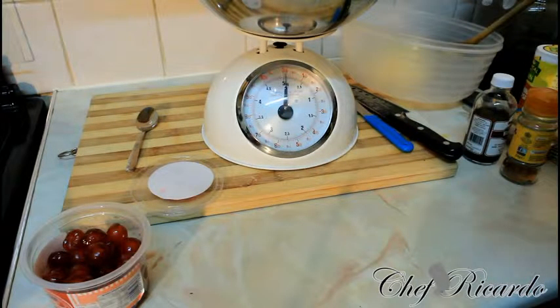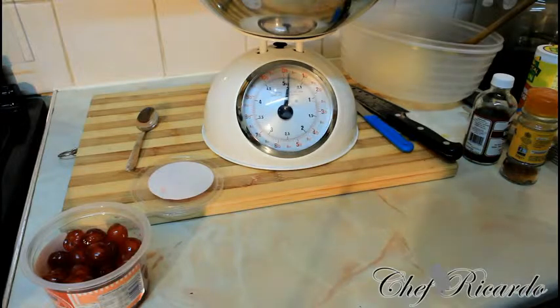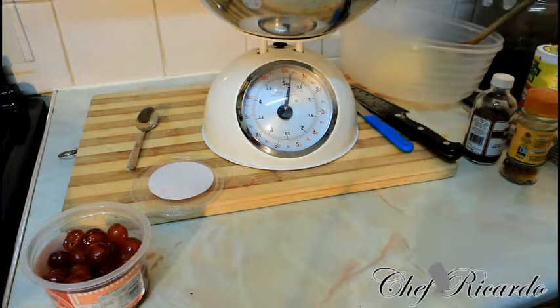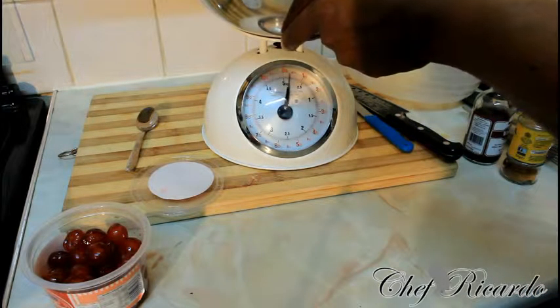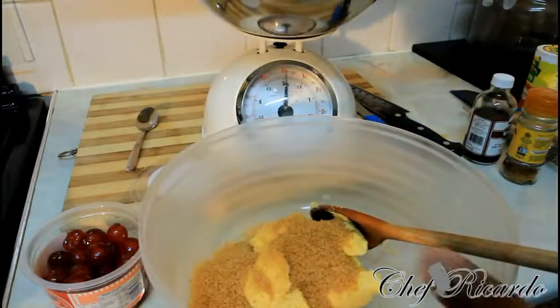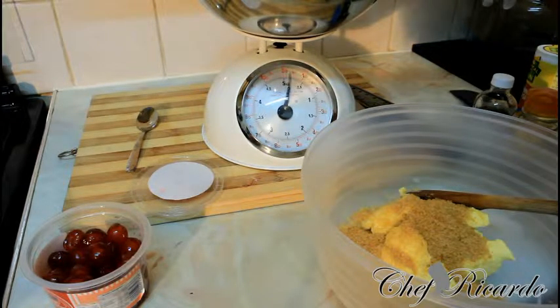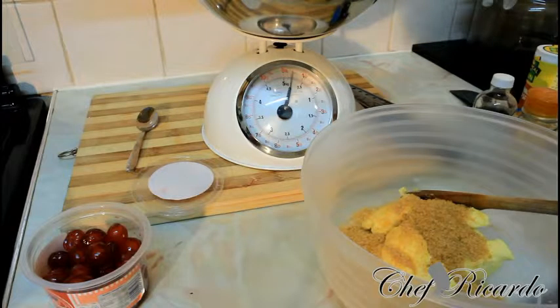The next thing we're going to do: we have some sugar. We need to get six ounces of brown sugar. That's the brown sugar. The next thing we have is some custard sugar also, which we're going to put inside — six ounces of custard sugar.